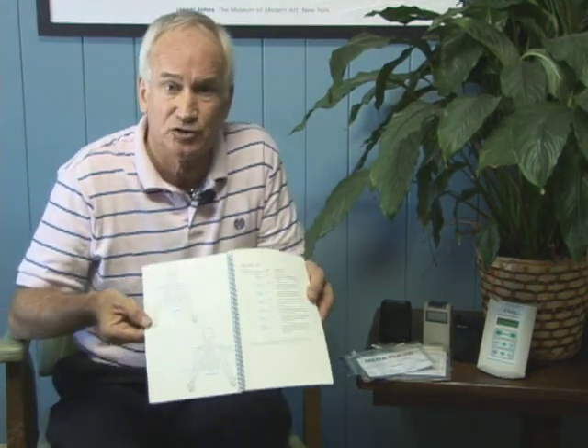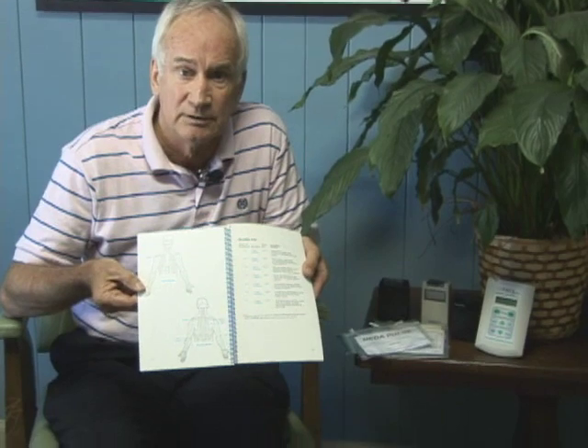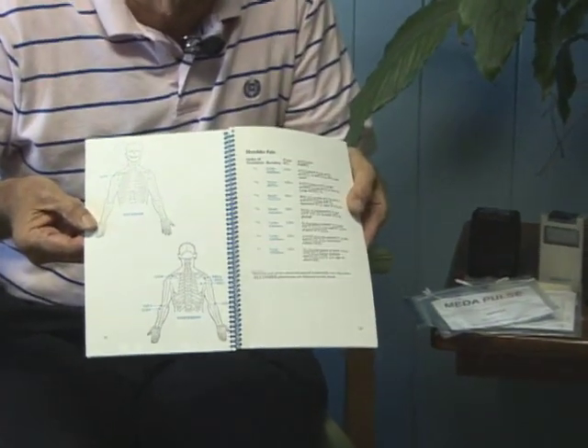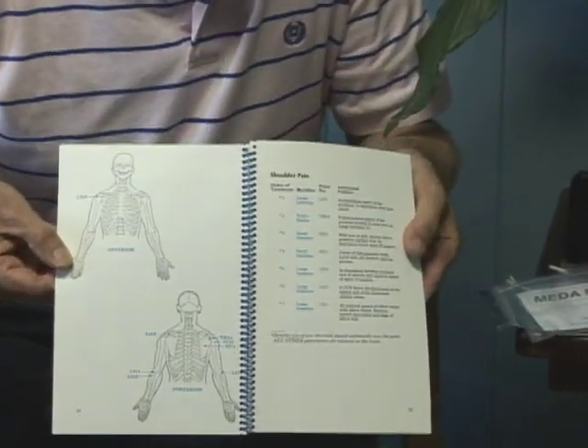What people want when they get a TENS unit or an interferential Infrex-type unit for pain, they want somebody to give them a cookbook. They want to see a picture of the body and say my knee's hurting, my shoulder's hurting, my neck's hurting — where do I put the electrodes? It's not that simple.